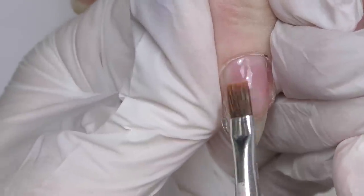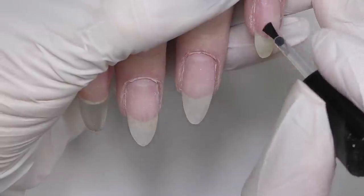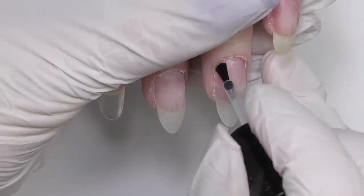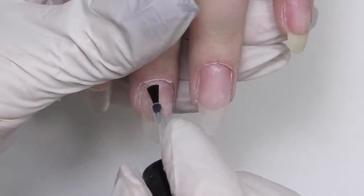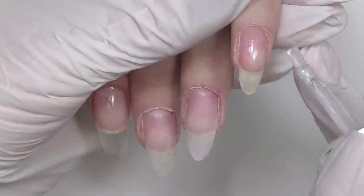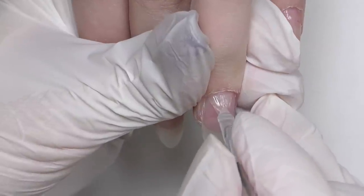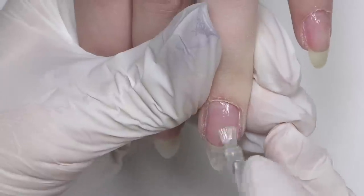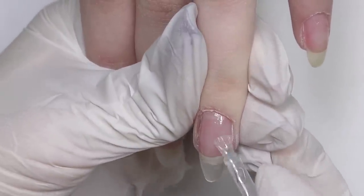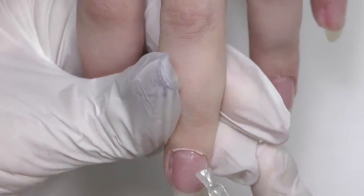Before curing, don't forget to check what's going on underneath the nail and fix any excess product with a brush. On this hand I'm going to do a regular gel infill, so I apply dehydrator and non-acid primer only on the area where we have natural nail, then apply base coat. Normally you apply base coat only where you have natural nail for adhesion, but I usually apply it on the whole nail so the surface is smoother and easier to work on. Applying it only near the cuticle area leaves a little bump after curing, which is just not comfortable to work with.